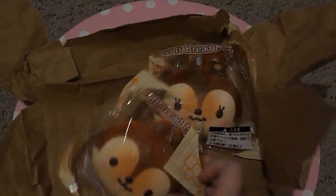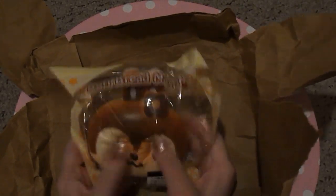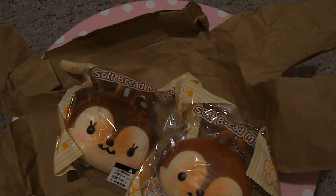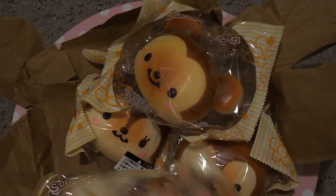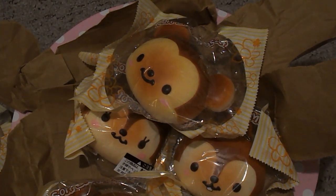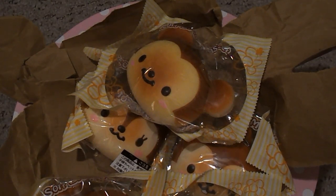I mean, for like two dollars each I think it's a pretty decent deal, but I don't think this is everything I ordered. I'm pretty sure I ordered Winnie the Pooh and Stitch and there are only six in here. I didn't get any email telling me they canceled part of my order. I think I paid like sixteen dollars total, so I'm going to have to go check. I'll post in the description whether they sent me my full order or not. But anyway, this is everything I got.